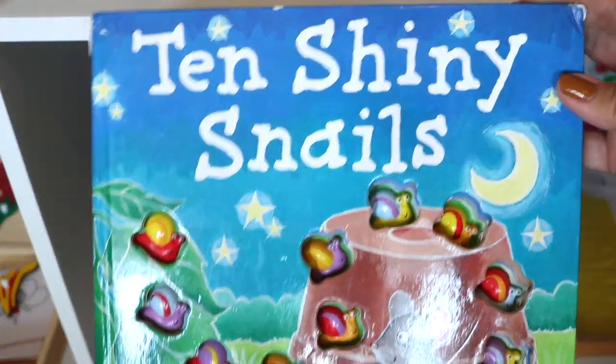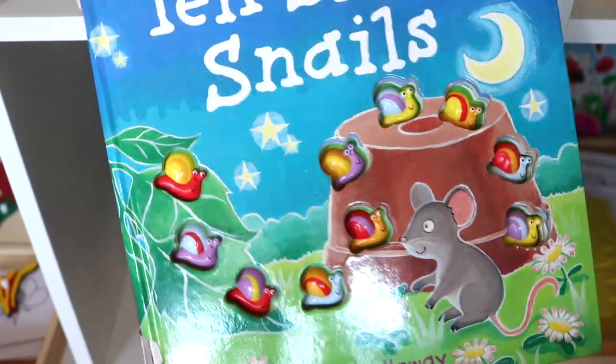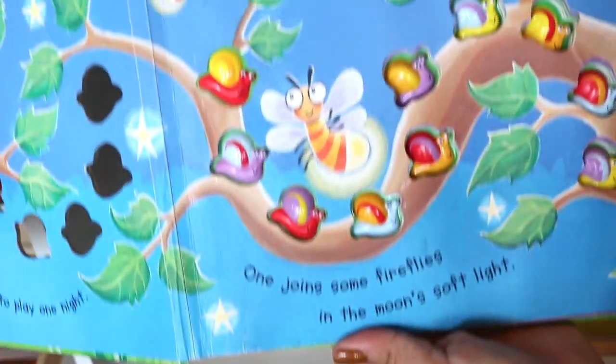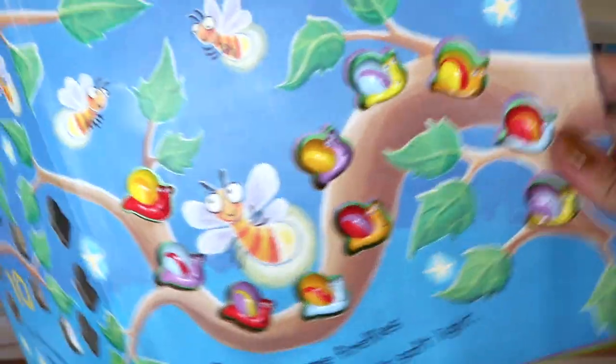Ten Shiny Snails — can you tell we've owned this book for over a decade? It's been passed along from oldest to youngest and all my kids have absolutely loved it. It's a counting book from numbers 10 to 1, so backwards counting, and it's fun for one-to-one correspondence.